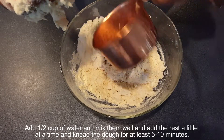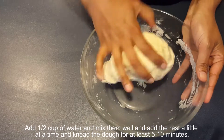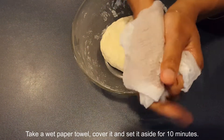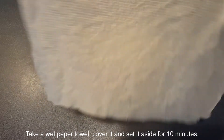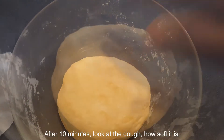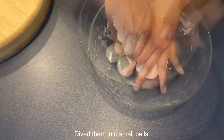Add half a cup of warm water and mix them well, then add the rest a little at a time. Knead the dough for at least five to ten minutes. Take a wet paper towel, cover it, and set it aside for 10 minutes. After 10 minutes, look at the dough — how soft it is! Divide them into small balls.